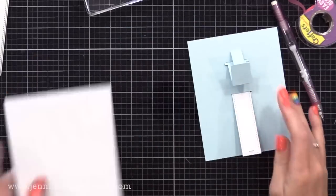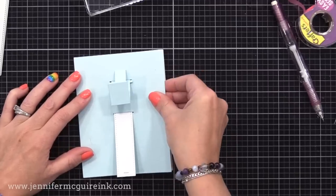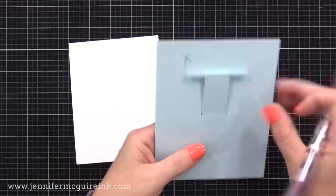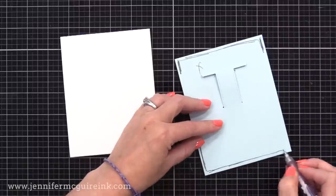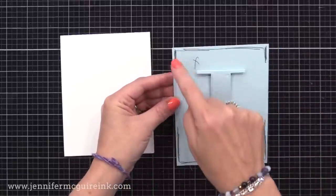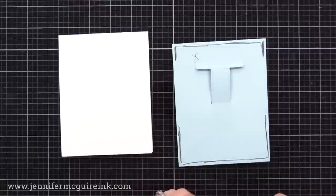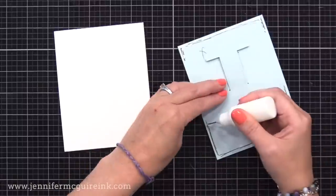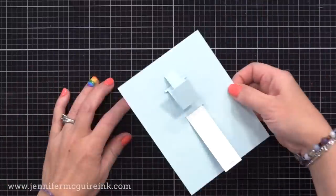Now let's add this to our card. My panel is four and a quarter by five and a half inches, and I have a note card of the same size. It's important to put your adhesive only in certain areas when adding this to your card. You're going to put adhesive only along the top and the top corners, and only along the bottom and the bottom corners. You want flexibility in that middle area so that your pull tab allows that pop-up feature. I recommend something strong like the Gina K Connect liquid adhesive. I like to use liquid adhesive here also because I can wiggle it until it's straight on my card.